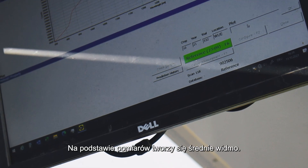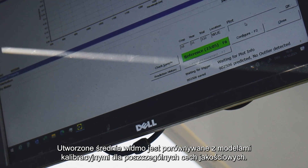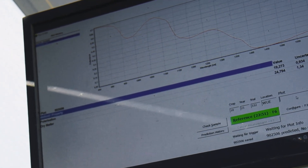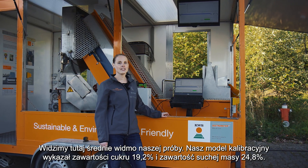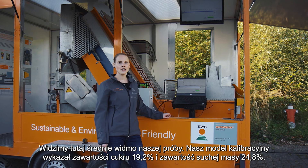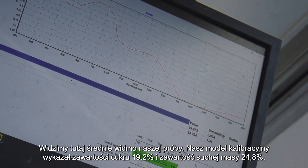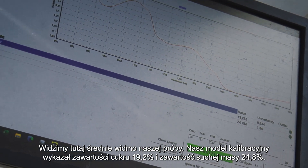The spectra are filtered and an average spectrum is calculated. From this average spectrum, the quality parameters are predicted with our calibration models. What we see here is the average spectrum of our sample. With our calibration model, we predict a polarization of 19.2% sugar content and 24.8% dry matter content.